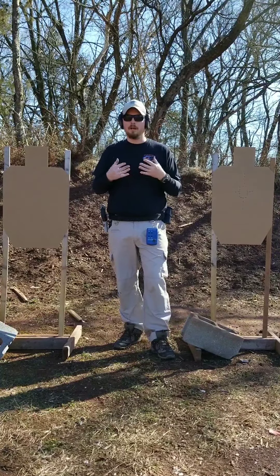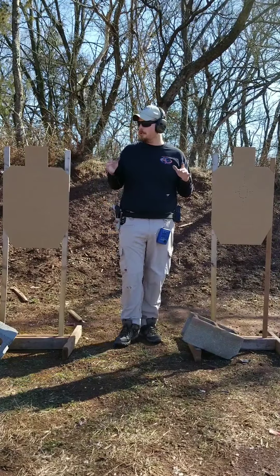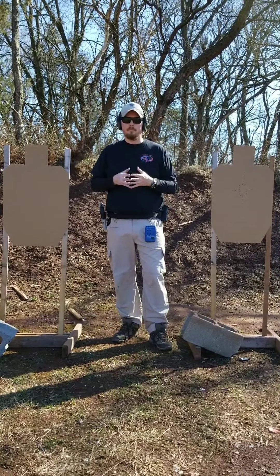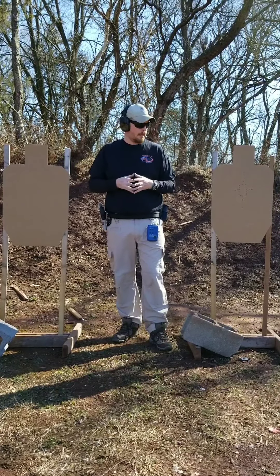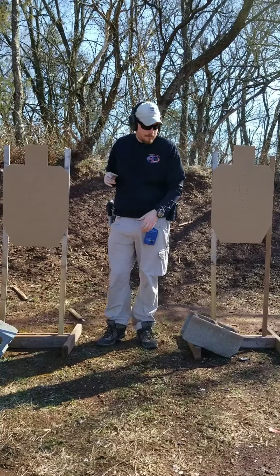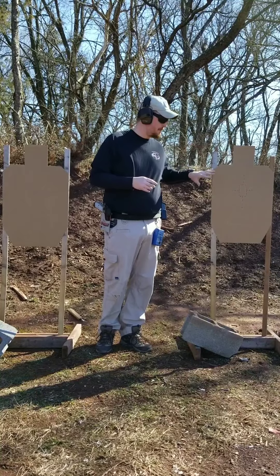So I've come up with a drill I'm calling right now '5-Zone,' and you need two regular USPSA targets. I'm starting the drill around 5 yards. One of the targets is going to be plain and unmolested, and the other is going to have some markings on it, which I'll show you in a second.